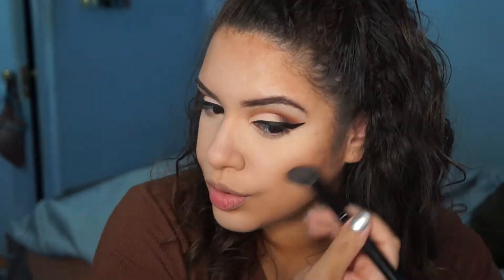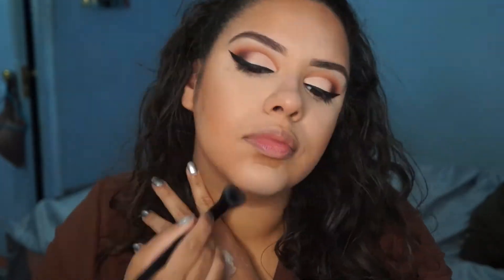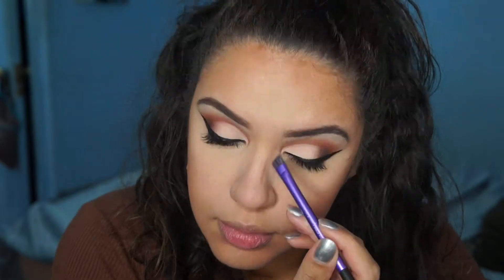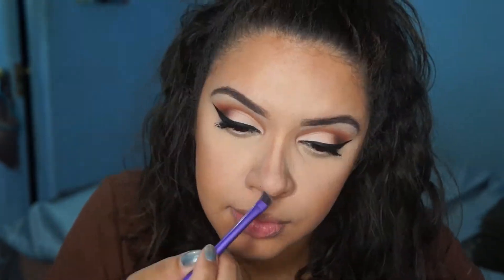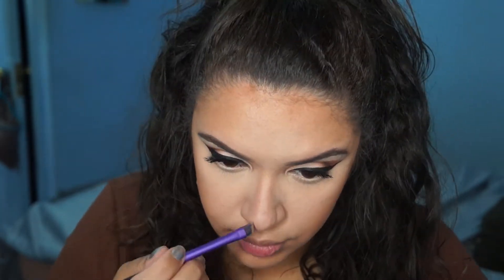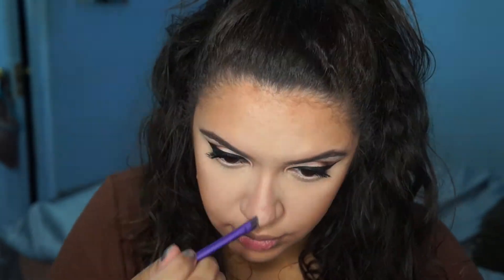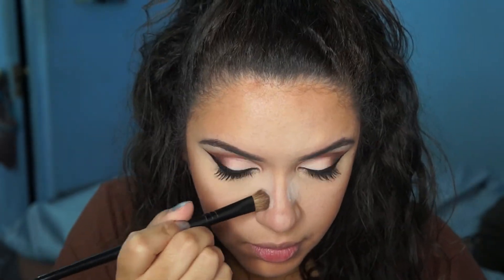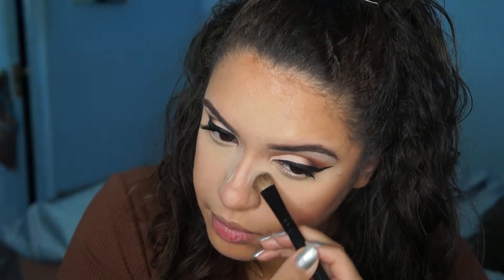I blended it out with a brush and then went over it with the NARS Laguna. Then I contoured my nose, also just using NARS Laguna. I don't really like to do a cream and then go over it with a powder on the nose — it's just going to be too much, especially since your nose usually has a lot of oil. Your nose contour is probably going to wipe off if you do that much. After I applied the contour I went on the sides with an under eye powder just to clean it up and brighten.